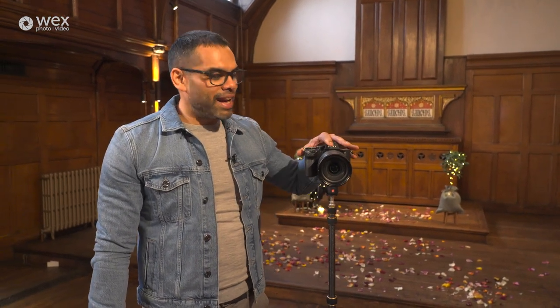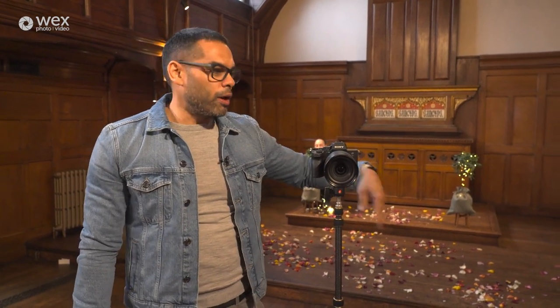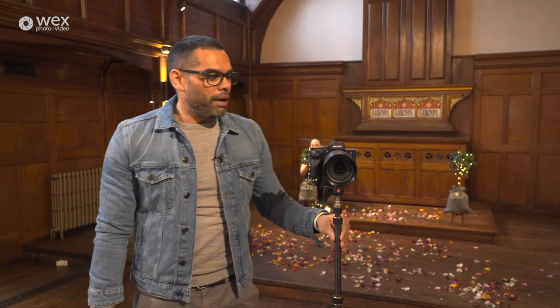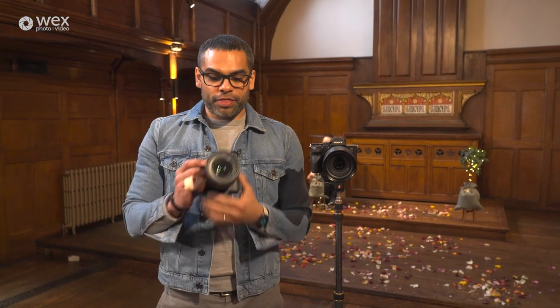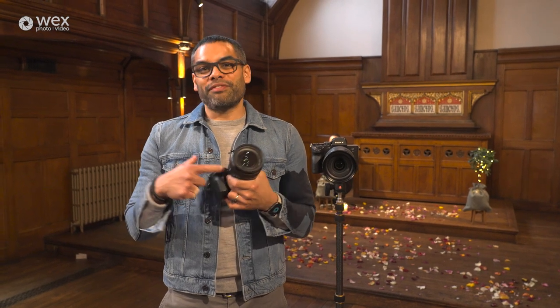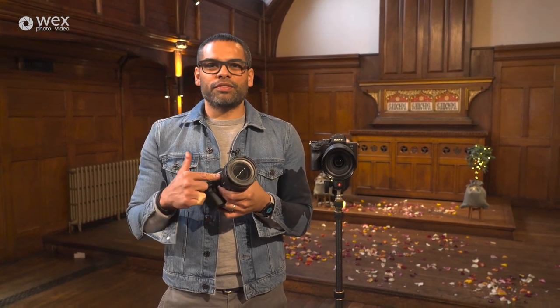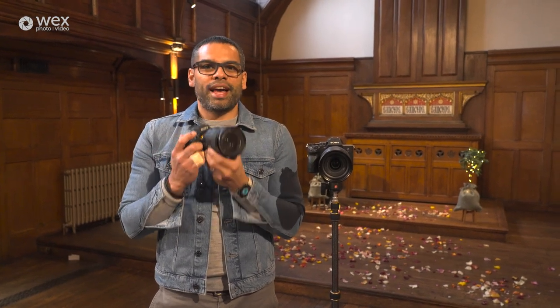I'm going to be setting the wide camera in the corner for different parts of the day. Generally, I know this is my wide camera, my wide setting — this is my safety camera. And this other camera is the one I'm going to be shooting handheld. This is going to have my favorite lens on it — the Sony 50mm 1.2.